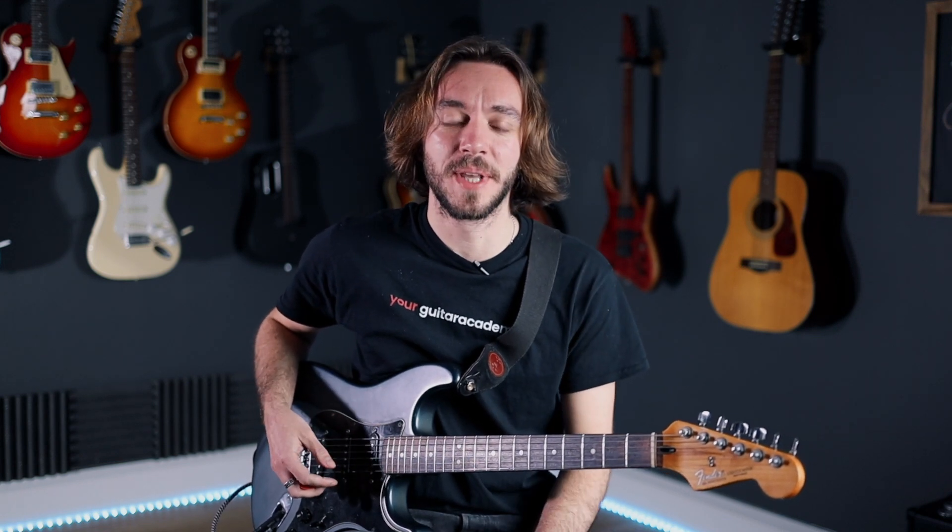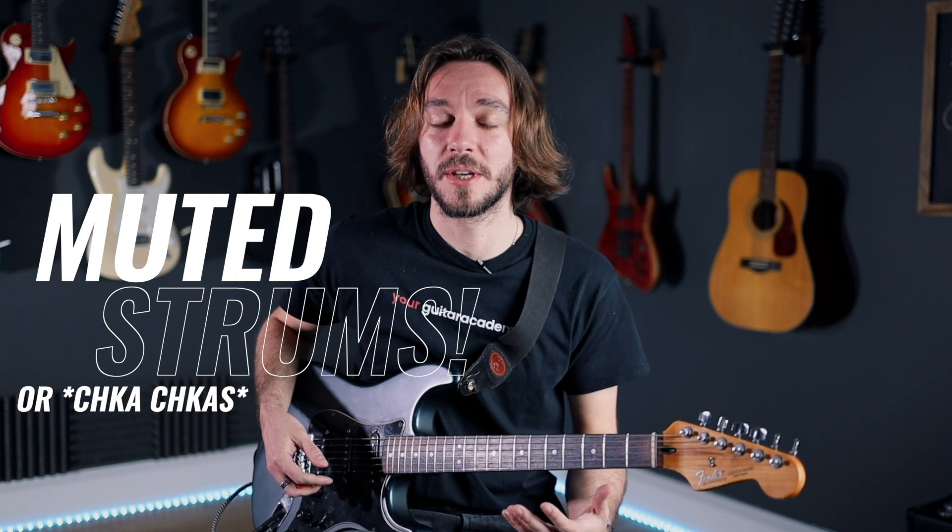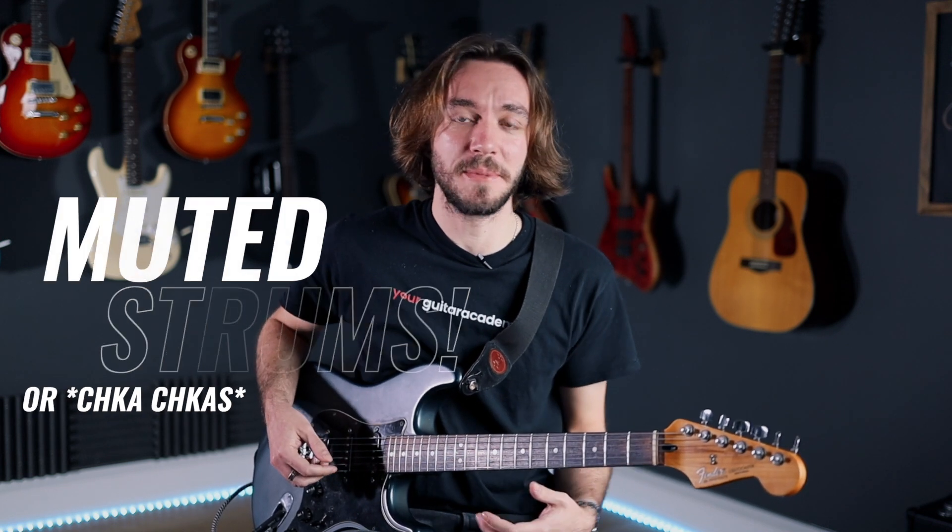Hey guys, Franco from Your Guitar Academy. I hope you're doing well and the practice is going well. I want to show you something today that is super helpful to just make your patterns sound better and more professional and add some texture to them. It's when we use muted strums. If you're into rock music and rock patterns, that's super helpful. Let me show you how that works.